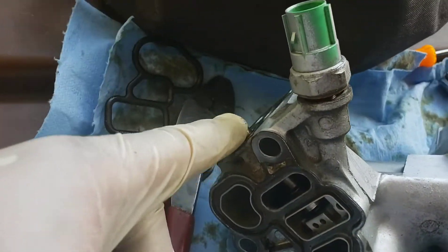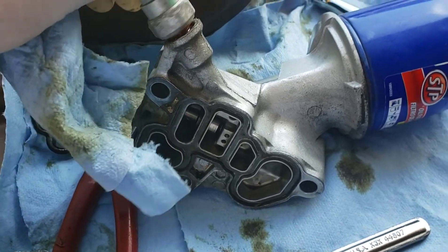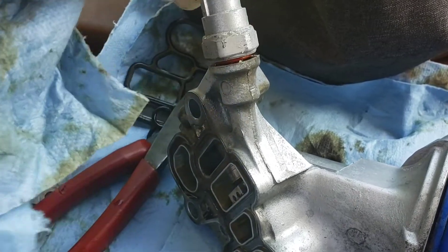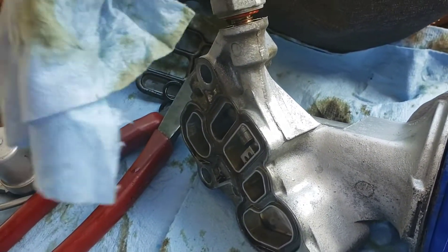Pop that off. Now that you got the other seal off, this is a number 22. It's a little tight but it does come off pretty easy once you break it free. Go ahead and take that off — that's gonna get a new seal as well.